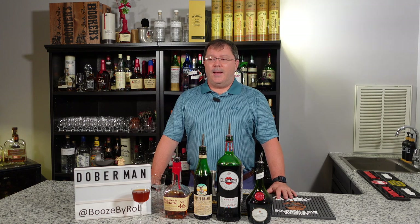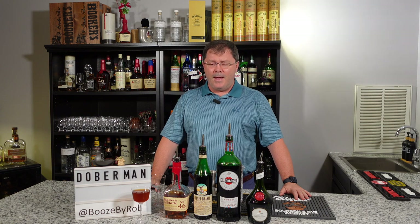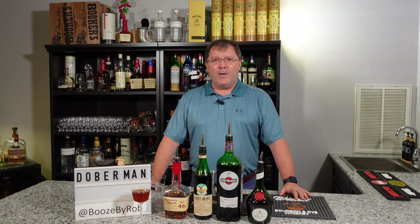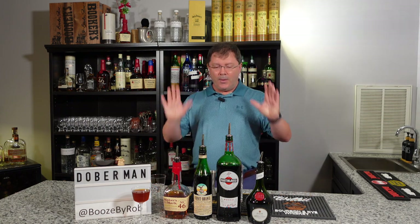Welcome back, folks, and welcome to the new Booze by Rob production facility here in historic Nashville, Tennessee. Sorry I've been away for a little bit — we've been preoccupied by contractors, plumbers, granite people, cabinet people, and all kinds of stuff. Life's been a little crazy, but we've got a great cocktail for you today.